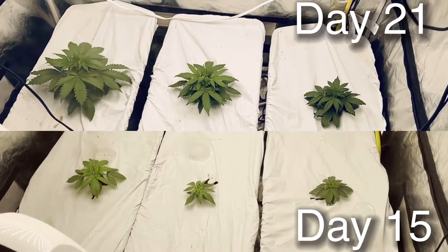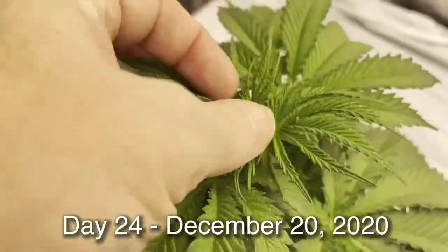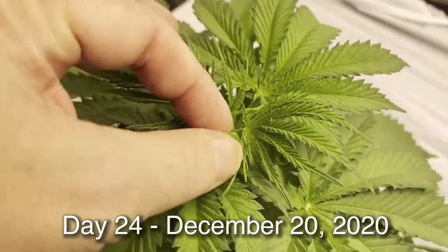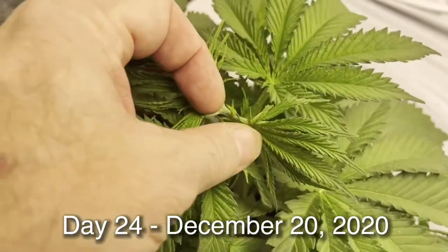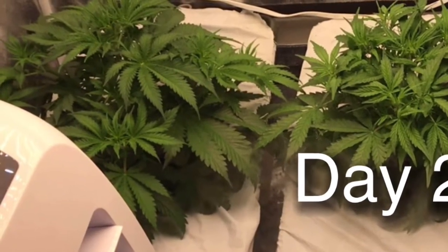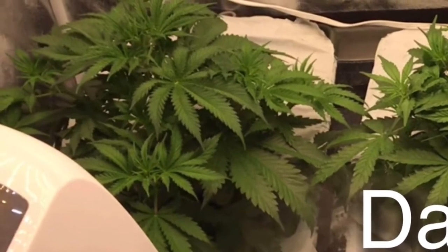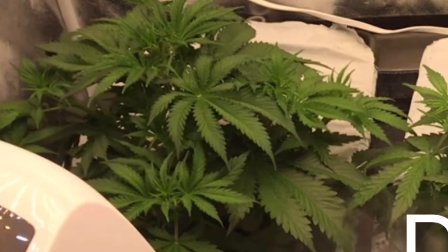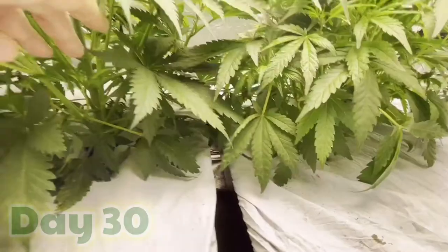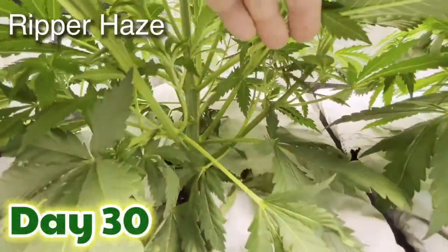I didn't learn Ripper Haze was a photoperiod until the other two started flowering — I noticed this one wasn't flowering, looked back at the package, and lo and behold it was a photo period. On December 24th I actually had to start topping this plant. I topped it several times but she just continued to grow and expand outward — a fantastic plant.